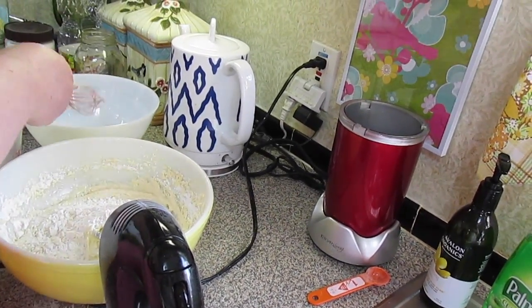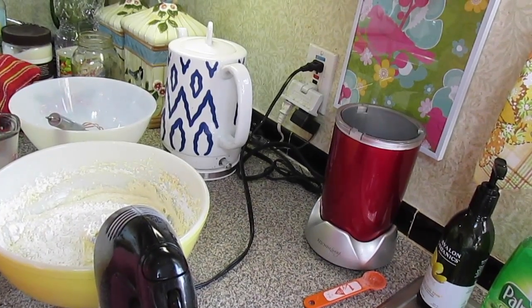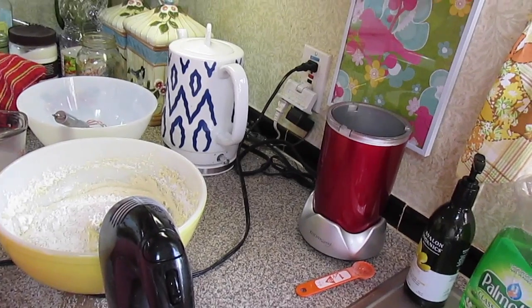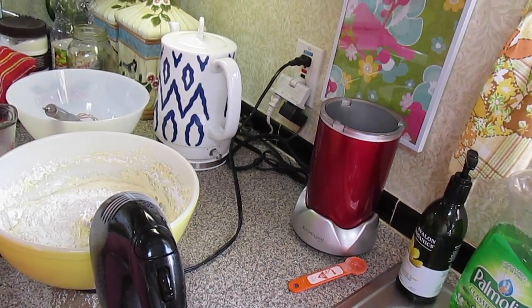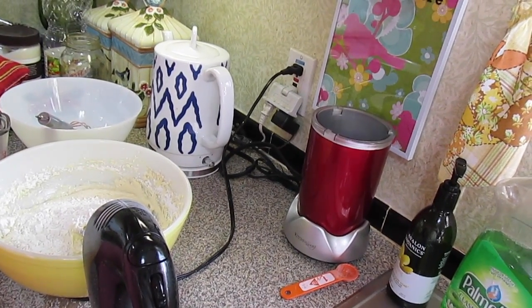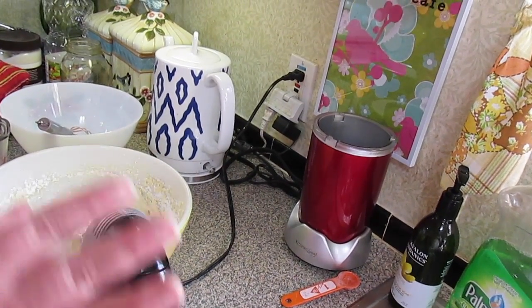But if you have boxed cake mix in your pantry, it doesn't have to be yellow — it can be white for this cake. I usually have chocolate, yellow, and white in the pantry, but I need to stock my pantry back up, so we're going to do it the basic scratch style.